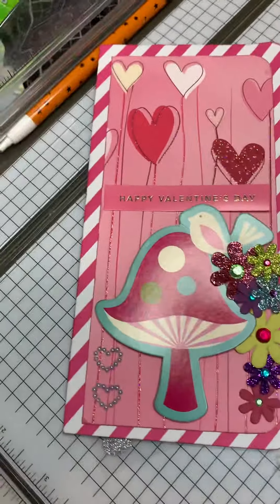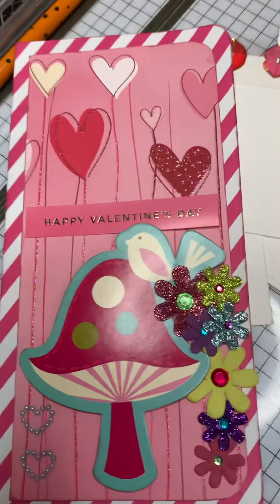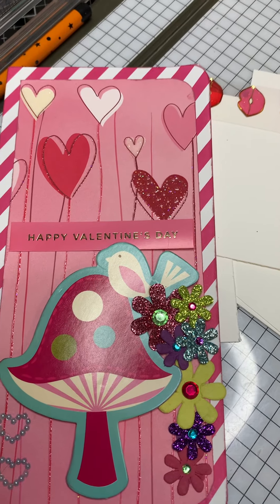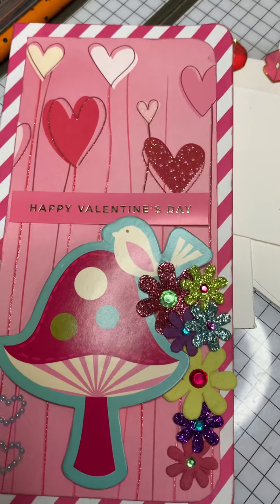Anyway, there's my card. I'll list everybody's channel below that is in this secret card swap. Thank you so much for watching. I love you guys. Have a great weekend. Bye.